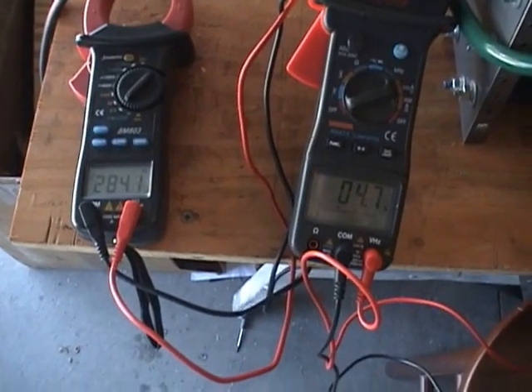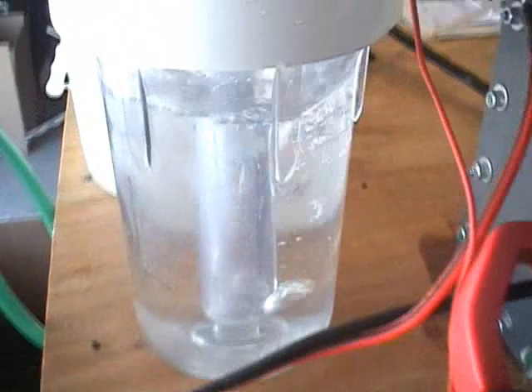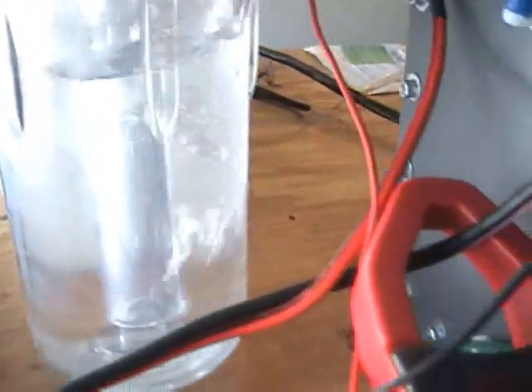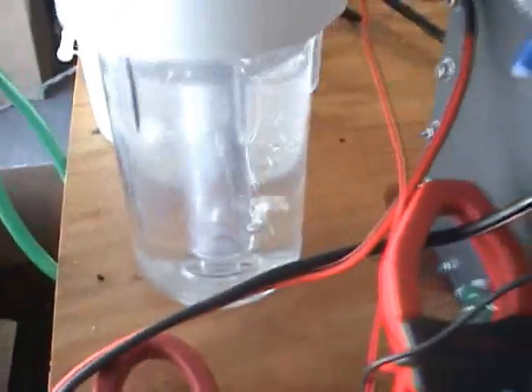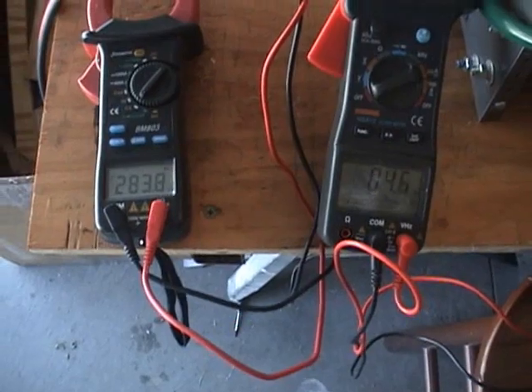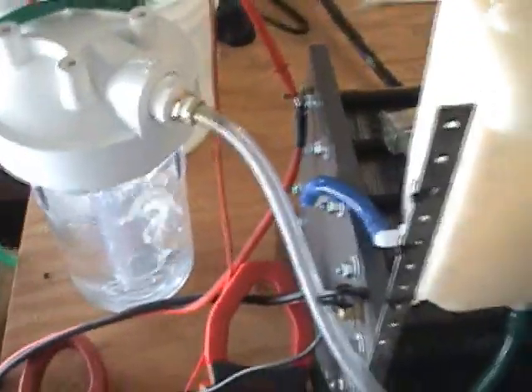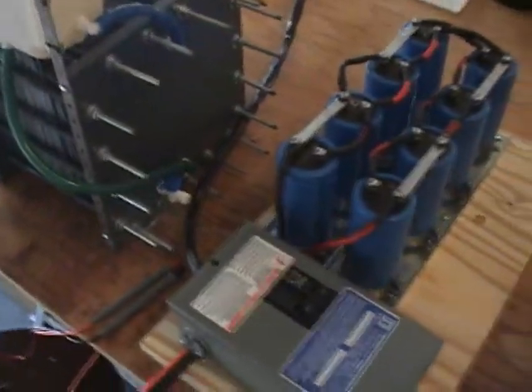I don't have a whole ton of electrolyte in this right now. Looks like it's making about 6 liters a minute. In the next video we'll do a production test on it, crank it up and see what it will do. My goal is to hit 20 liters a minute with this system. I think it's possible.